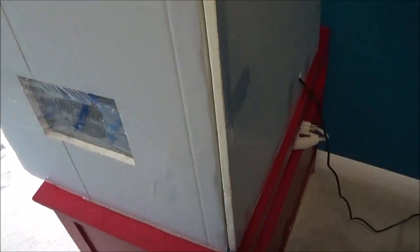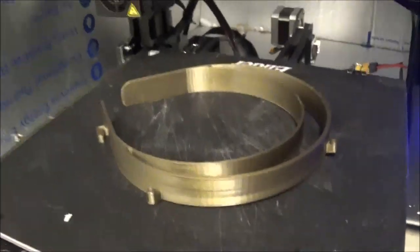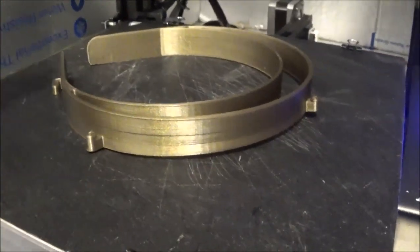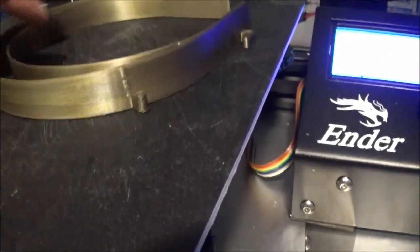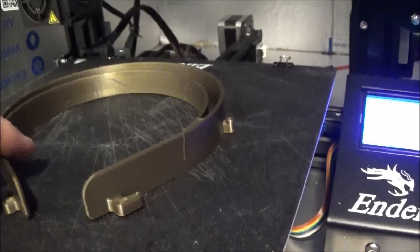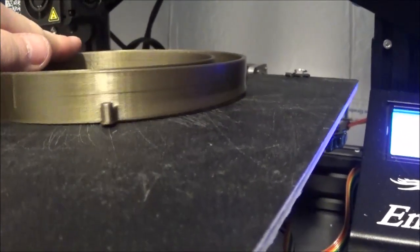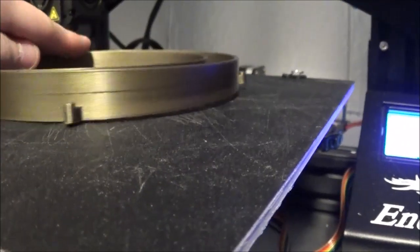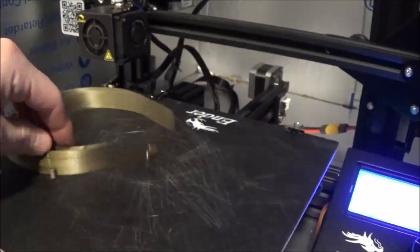Time to run some test prints and see how we do. My first successful ABS print. Not perfect, but at least it's done. Looks like the front started to separate a little bit there, or maybe my bed wasn't level. But it's a usable face shield for once.